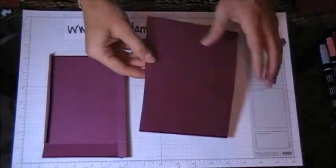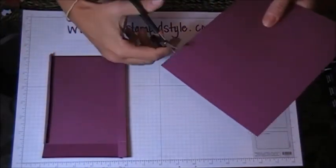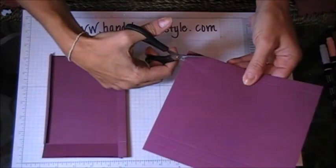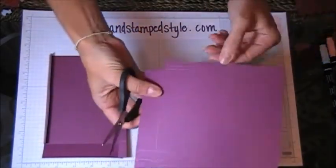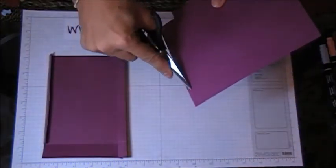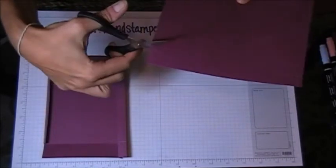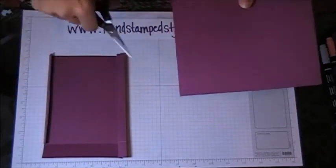Then you'll take your snips and cut off this little piece at the bottom — it's measured at half an inch by 1 inch — and that will create your little flap for your box. Then you'll need to cut a slit in the first score line that you come to on your double score right there.